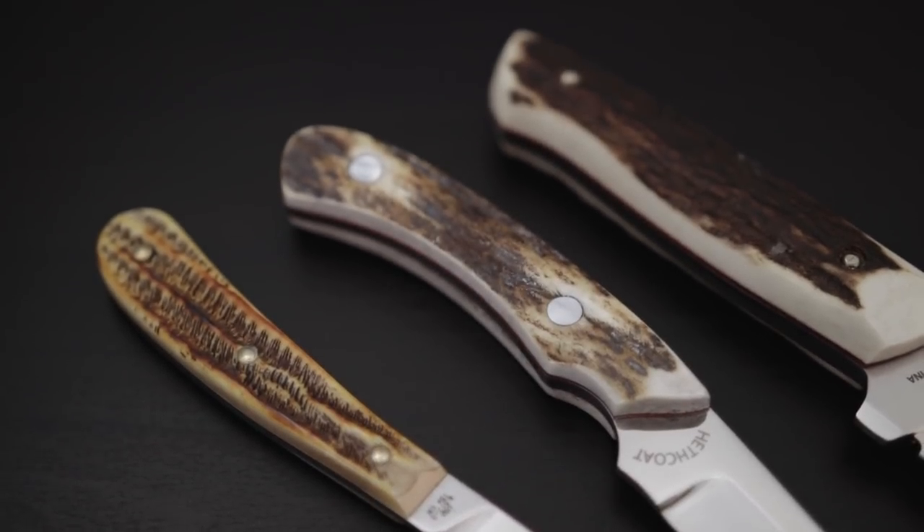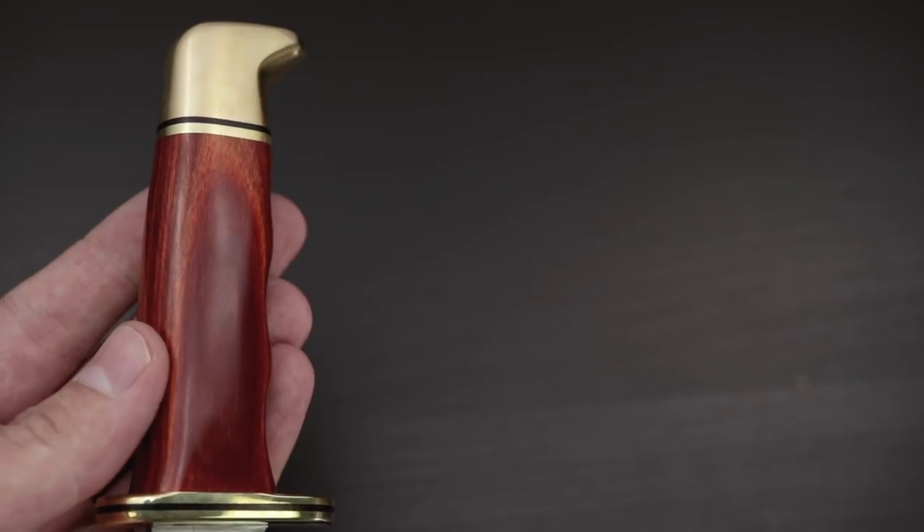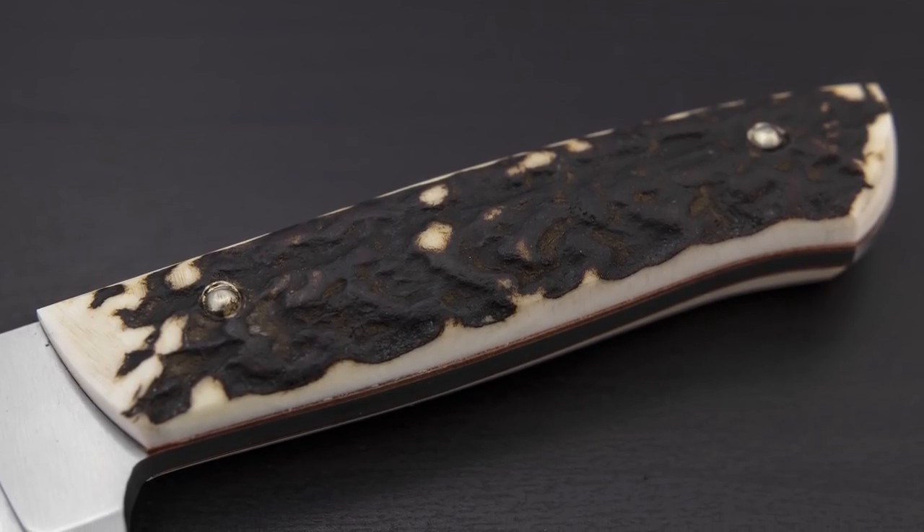Of course, those aren't the only handle options for fixed blade knives. You'll often see beautifully crafted bone, stag, and wood handles, and these are preferred by many for their looks and functionality. Stag in particular is a high-end hunting knife choice for many.